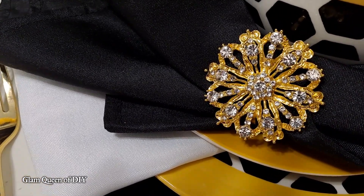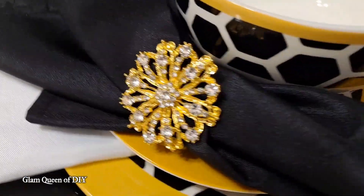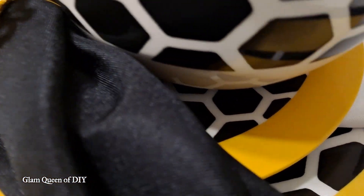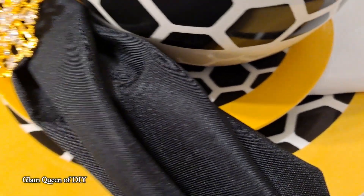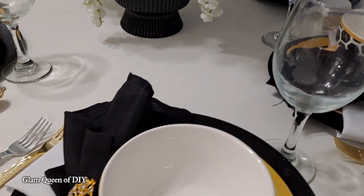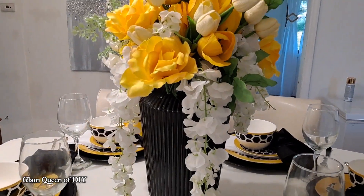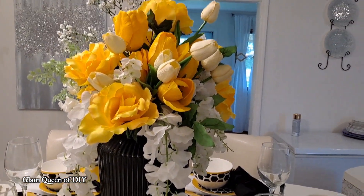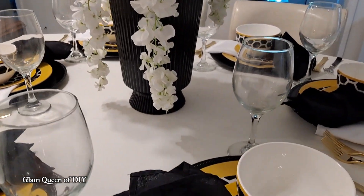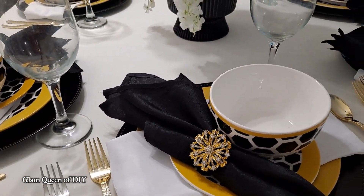Make sure you check out Total Dazzle — they have sponsored these napkin rings. Their link is in my description box. All of my affiliate links are always listed in my description box. It doesn't cost you anything to purchase through my affiliate links; I'll just receive a small commission if you do, and in return you will get a discount for purchasing through my links.